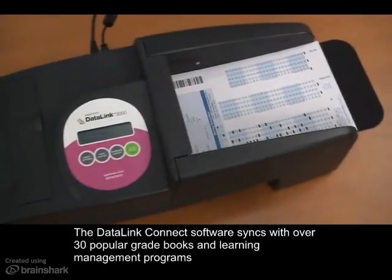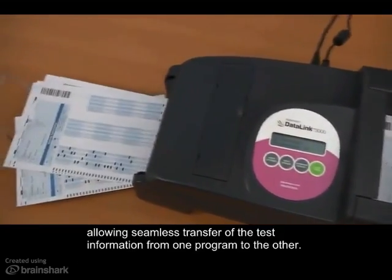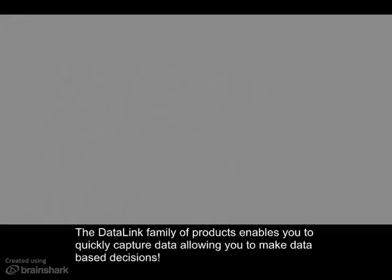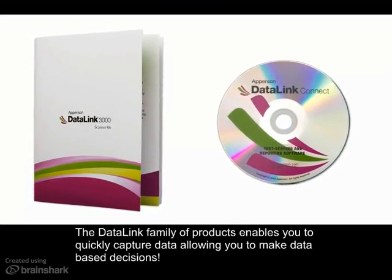The Datalink Connect software syncs with over 30 popular gradebooks and learning management programs, allowing seamless transfer of test information from one program to the other. The Datalink family of products enables you to quickly capture data, allowing you to make data-based decisions.